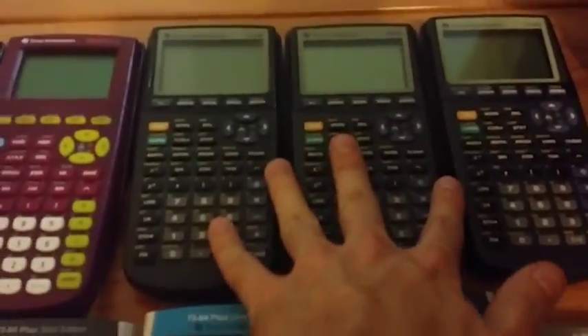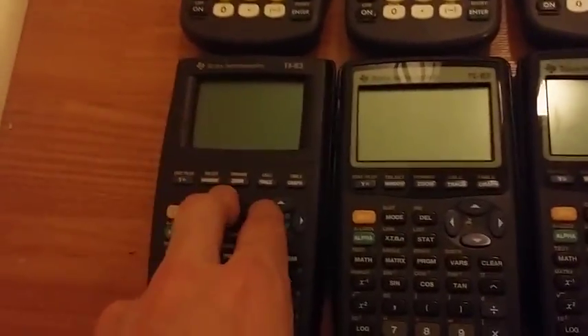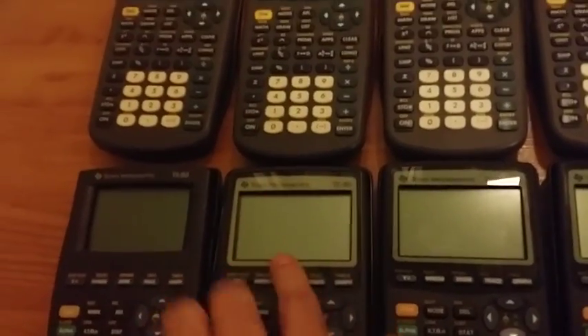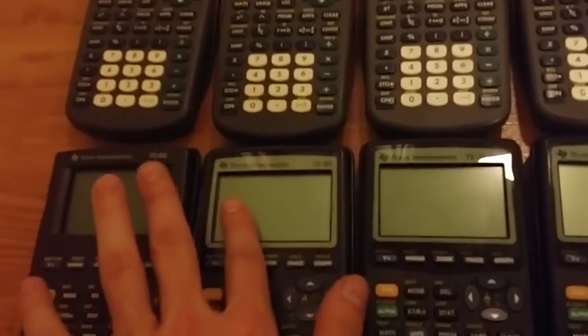I have three regular old TI-83s here. Down here we have the Parkus version of the TI-83, link bar on the side — ugly. And we have a TI-83 in the 83-plus mold, which I didn't know was a thing until I got this. I actually thought I was getting a TI-83 Plus, but you can see there's no Apps key. It says TI-83, it's clearly a TI-83. It must have been one of the last ones they made.